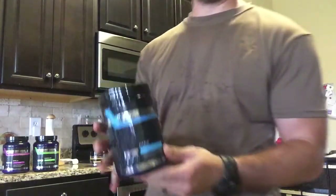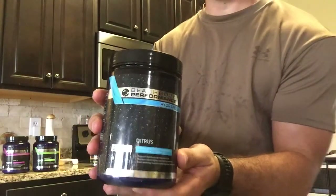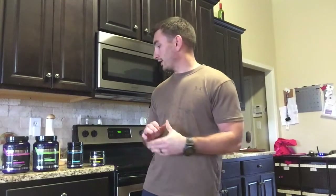It gives you enough energy to get through your full workout. And then while you're working out, you have Hydrate — the citrus flavor — and this just helps you replenish your electrolytes, keeps you hydrated through your workout, and just keeps you going.